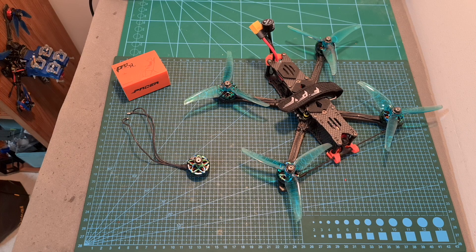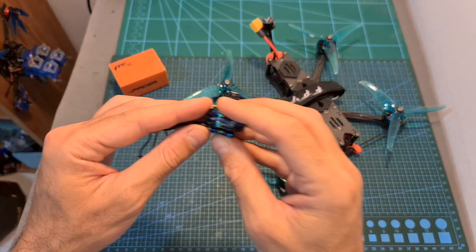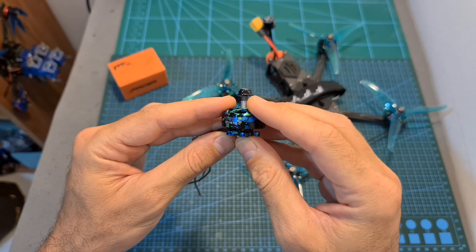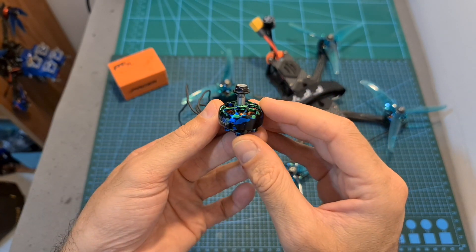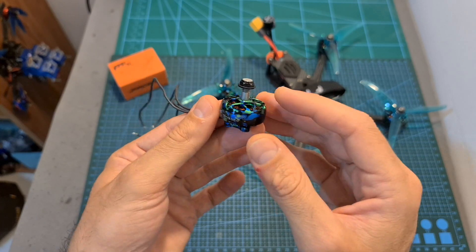Hello guys and welcome back to my channel! Today I'm going to check the T-Motor Pacell 2207.5 motor. In this video, I'm going to bench test the 1950KV version of this motor using my new RC Benchmark Motor Thrust Stand.